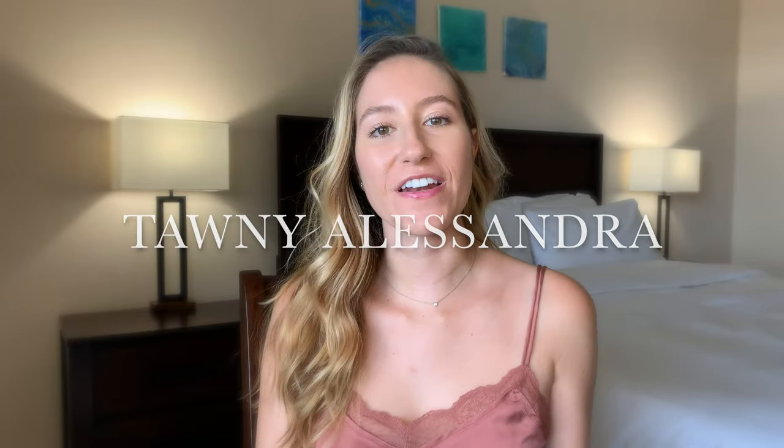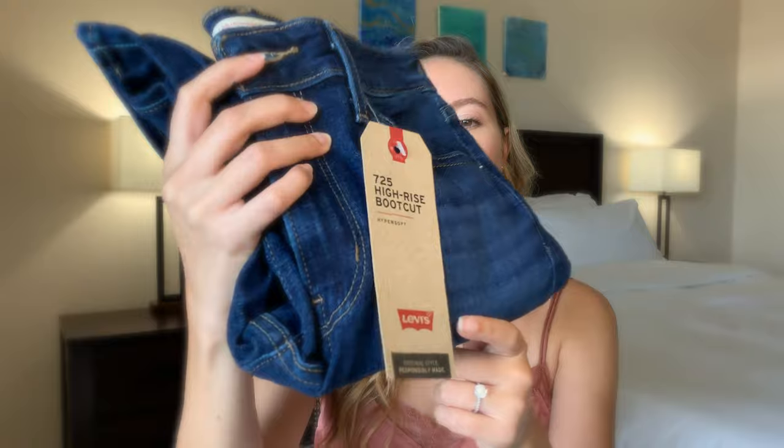Hey guys, welcome back to my channel. If you're new here, welcome. My name is Tawny and in today's video I wanted to do a try-on and review of a pair of Levi's jeans that are a little bit less common than the typical wedgies or 501s — and those are the 725 high rise boot cut jeans. If you like this video and are interested in seeing more like this, be sure to subscribe down below and give it a like, but without further ado let's get into the video.